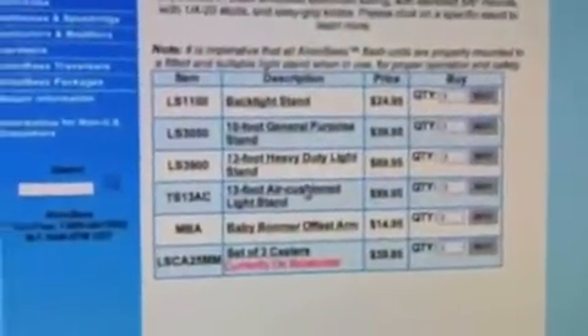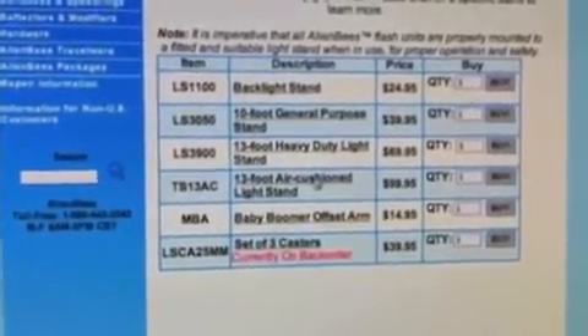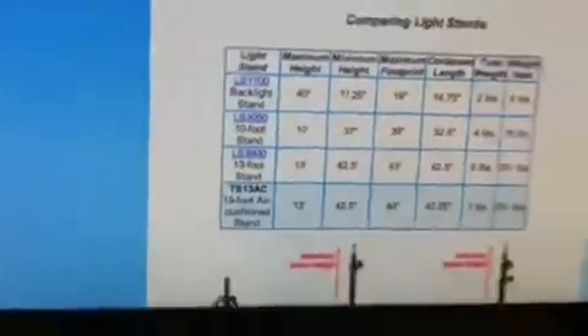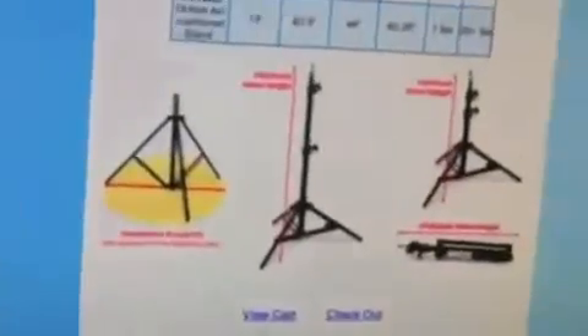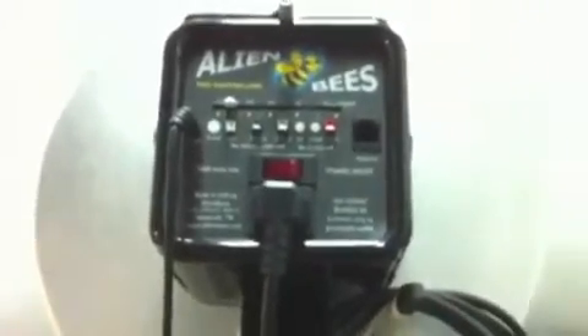Another really good investment is your light stand — one of the most crucial things to protect your light and protect your client. I went with the 13-foot air cushion stands. They're basic in construction but very sturdy. If you add the wheels to them, they come out very handy, and as you can see, they close down pretty small. If you or your assistant accidentally release one of the light clips too fast, the air cushion can protect your light from being damaged or crashing down to the floor.